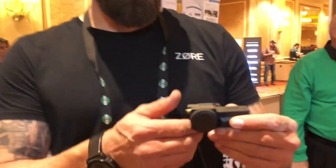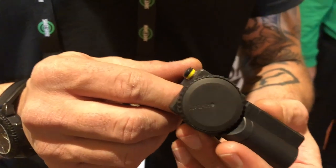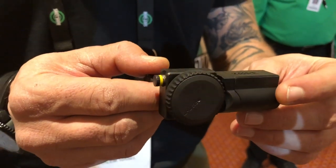Hi, Imre Morgenstern from ZOR here. What we have here is the ZOR-X Core Series. It's a caliber-specific gun lock. It fits in your chamber. This one is a 9mm. We're going to have .45 and .40 coming out soon.